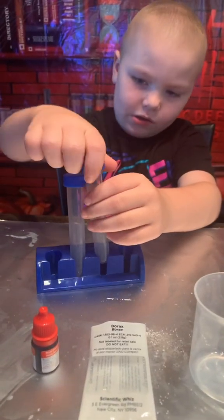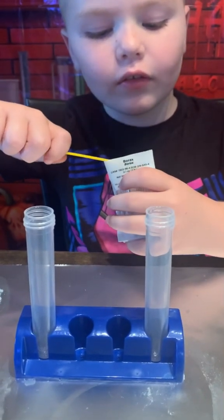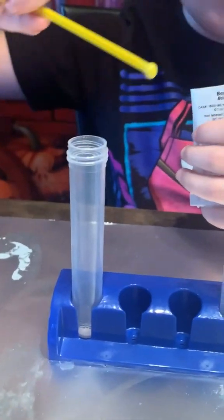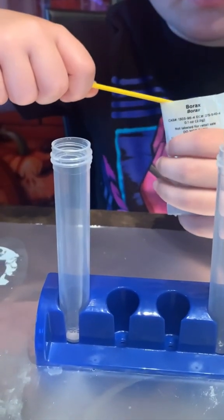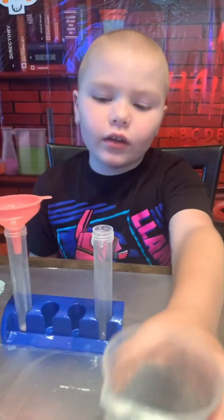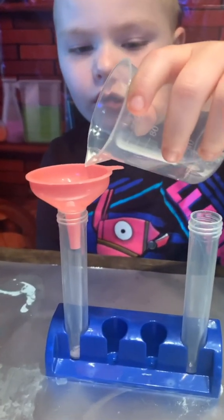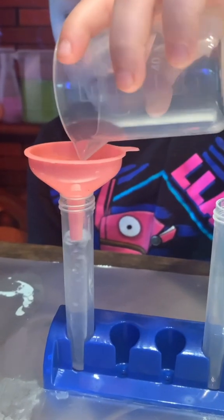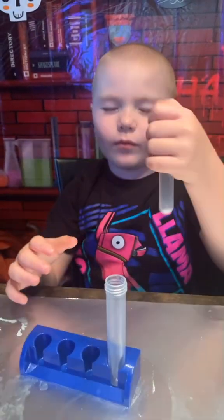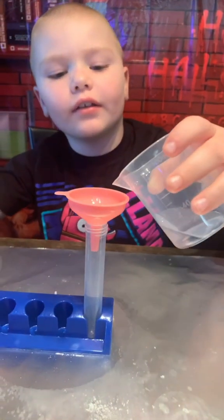We're going to take the lids off. So we're going to use this little spoon this time — two spoons by the way. We're going to use some water and pour it in the borax. Put the lid on very tight and then shake it. Now we're going to pour water into the second test tube.